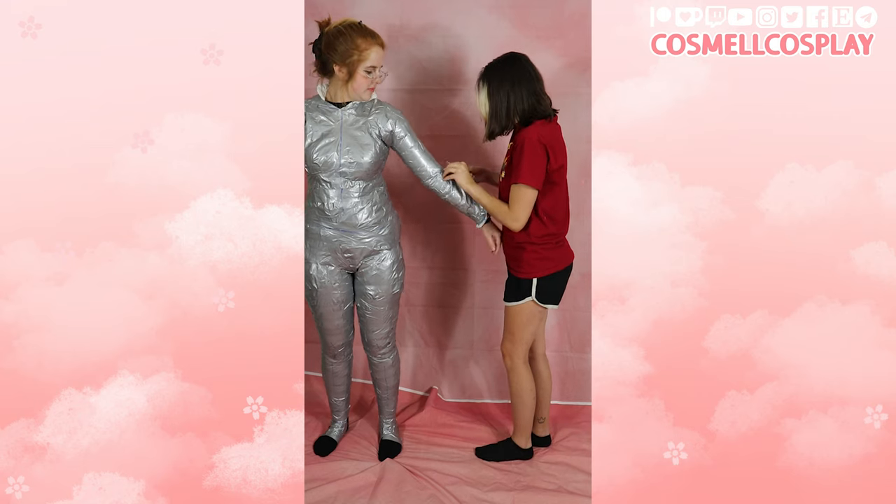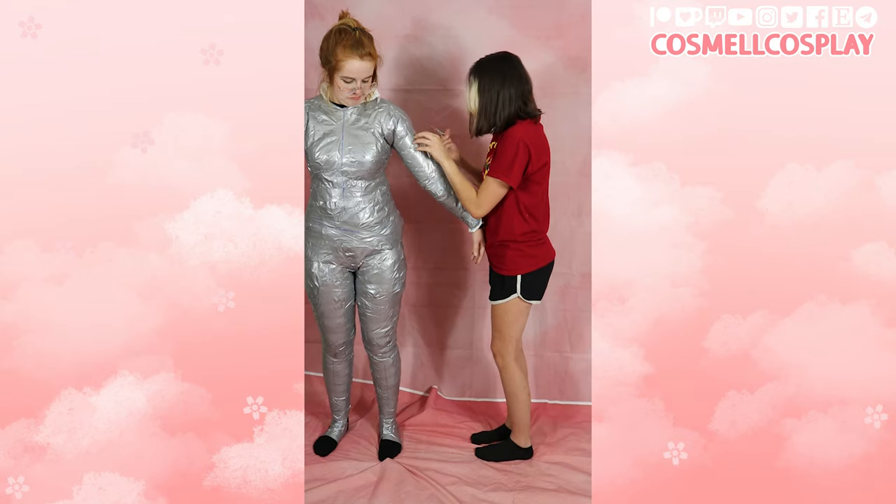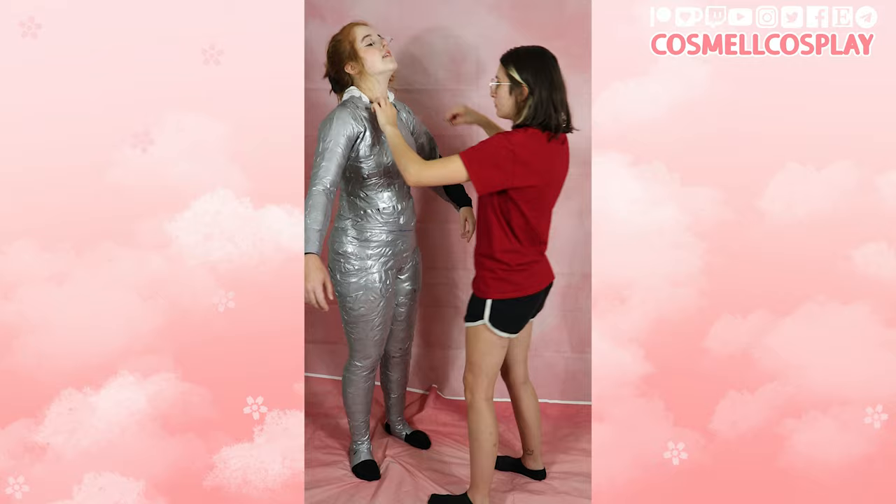Once your DTD is done, you'll want to slowly and carefully begin cutting yourself free. I like to start with my arms, and then once those are free, I begin cutting down the middle so that I can free my upper torso.